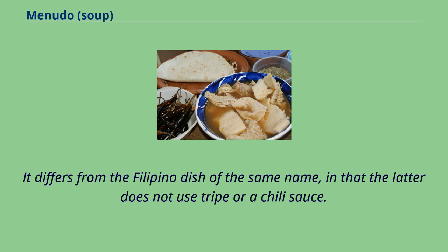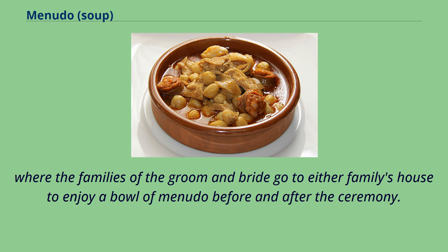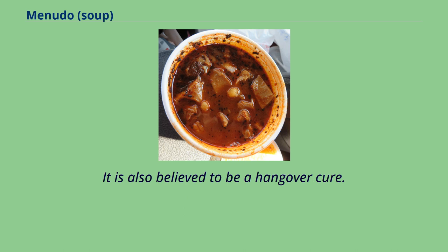It differs from the Filipino dish of the same name, in that the latter does not use tripe or a chili sauce. Menudo is traditionally prepared by the entire family, and often serves as an occasion for social interactions such as after wedding receptions, where the families of the groom and bride enjoy a bowl of menudo before and after the ceremony. It is also believed to be a hangover cure.